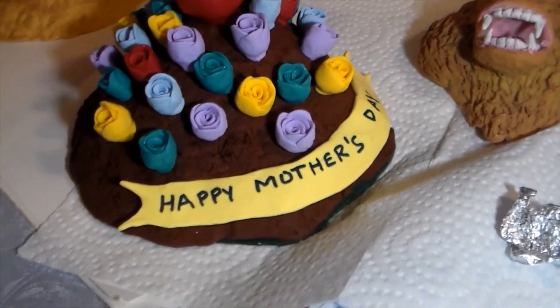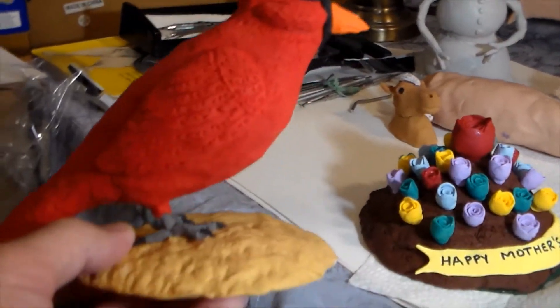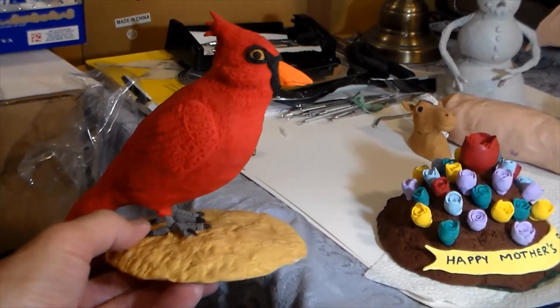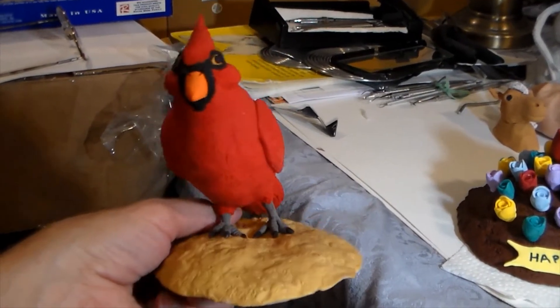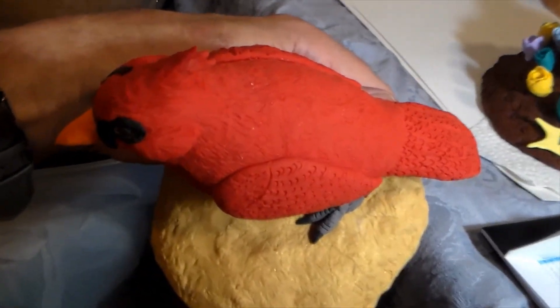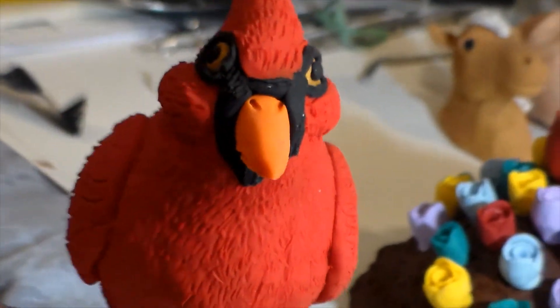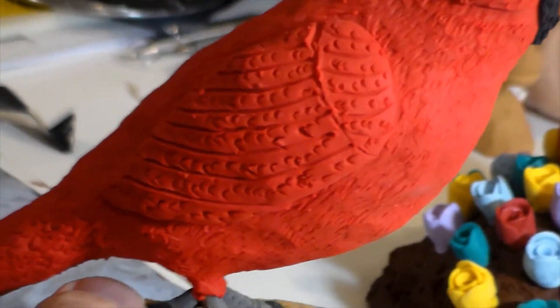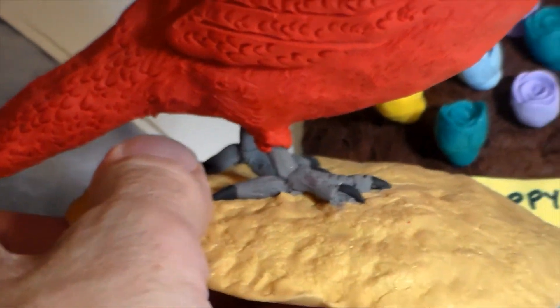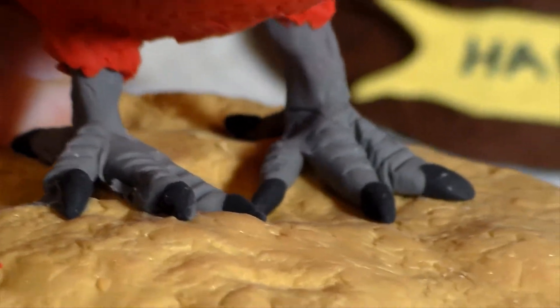Another thing I've been working on is a beautiful red cardinal. I did that with Super Sculpey 3 — I started out with the regular Sculpey. It's a beautiful piece; I love cardinals, they're beautiful birds. I wanted to show you all the detail on it — let me zoom in a little bit. You can see the eyes, the nose area, the wings, and even the feet. I did a lot of detail with the feet.